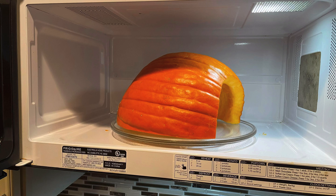I've cut my giant pumpkin down to a manageable size and filled the microwave turning platter with water. I'm microwaving this large pumpkin for 30 minutes to make it tender. You won't need as much time for a smaller pumpkin, obviously.